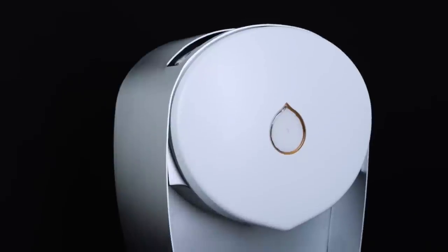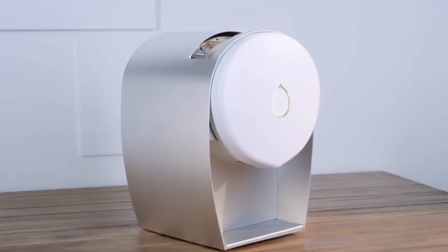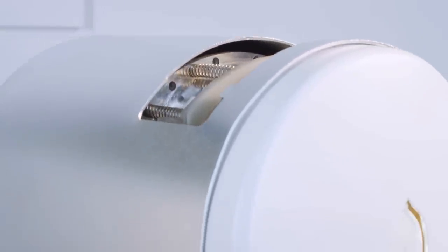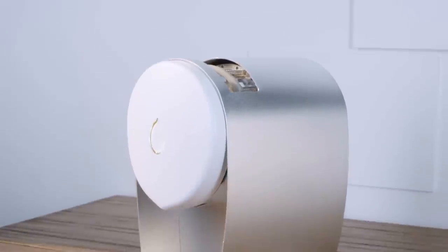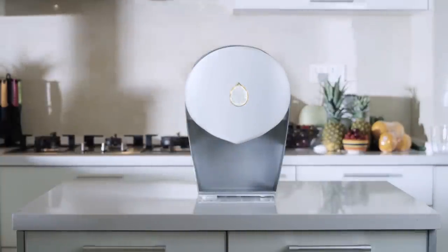Until now. Introducing Juicer — juicing without the cleaning. Imagine a machine that squeezes every single drop of juice from the fruit through a press using 8 tons of force. A machine that is so beautiful and so simple to use that it'd be a crime to put it anywhere other than your kitchen bench.